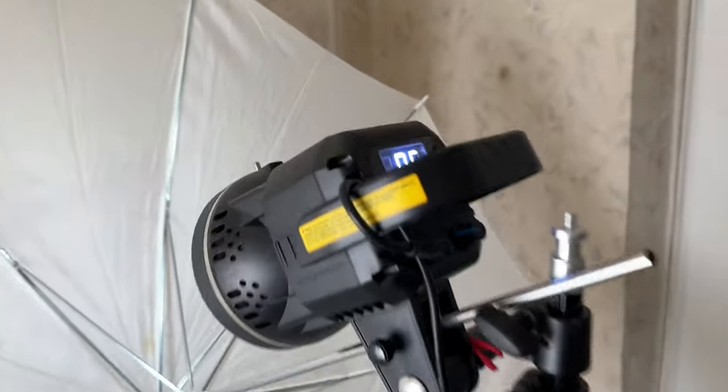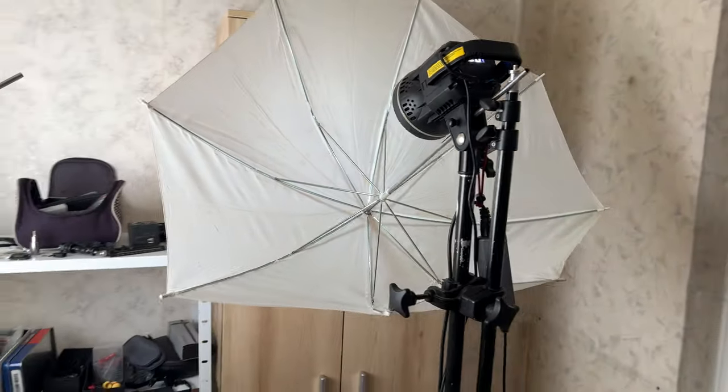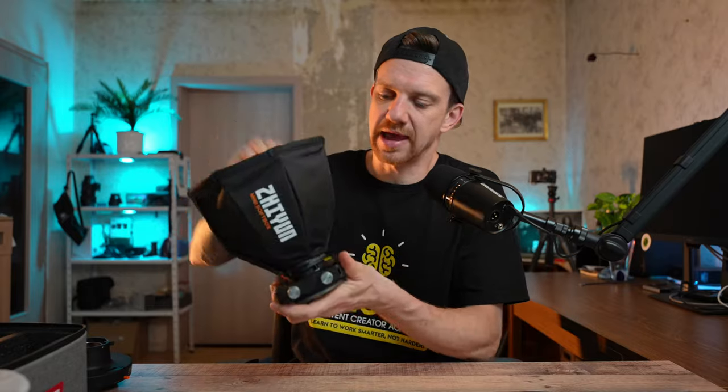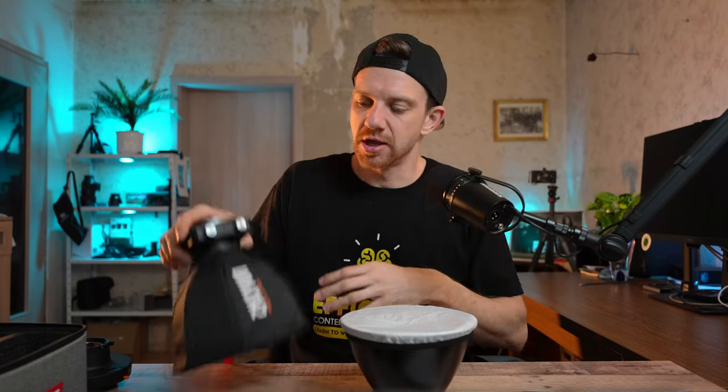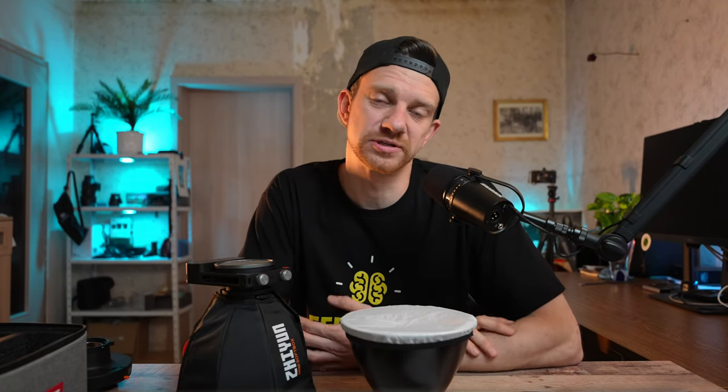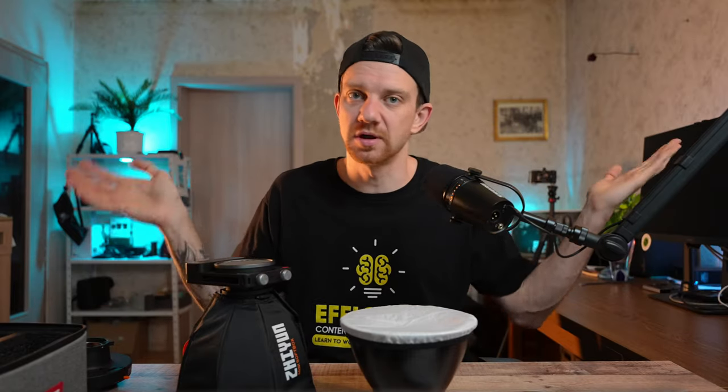I have a big key light here from GVM — it's an 80-watt plastic light, cheap, and I was traveling with it, but it's quite big with a large case. I wanted to get even lighter. When Zhiyun came out with the Molus X100 at 100 watts, I thought, this is so small and easy to travel with. You just change the mount, put the softbox on, and you're done. I'll now set up the different softboxes and show you the comparison, going from umbrella to small softbox to the bigger ones.